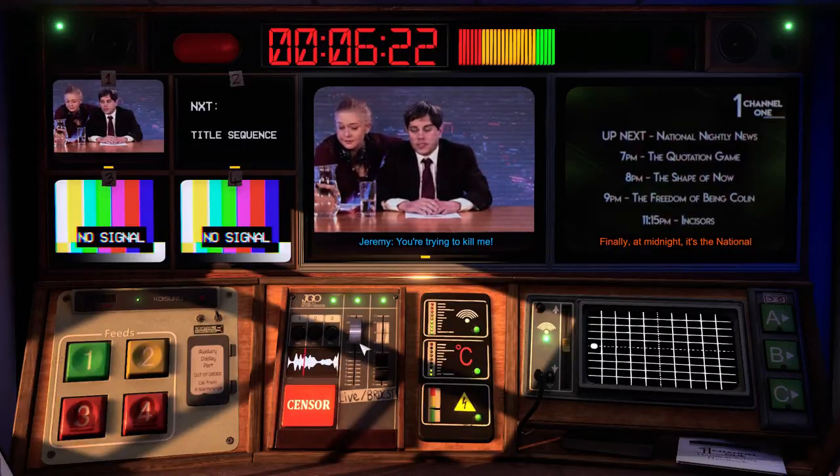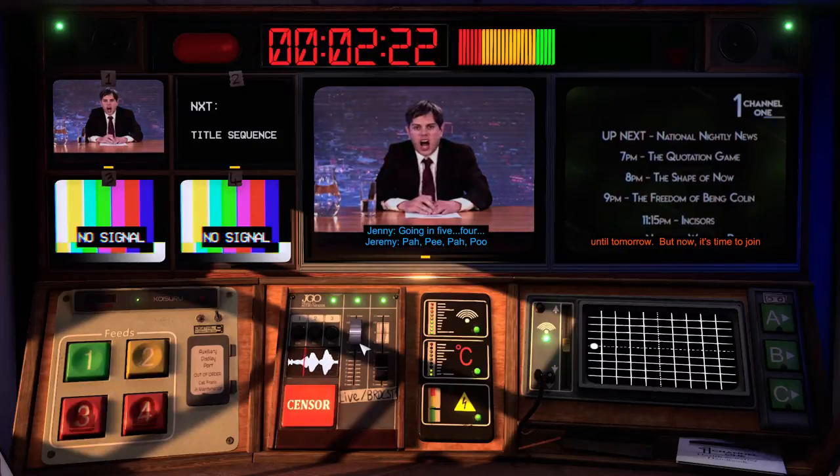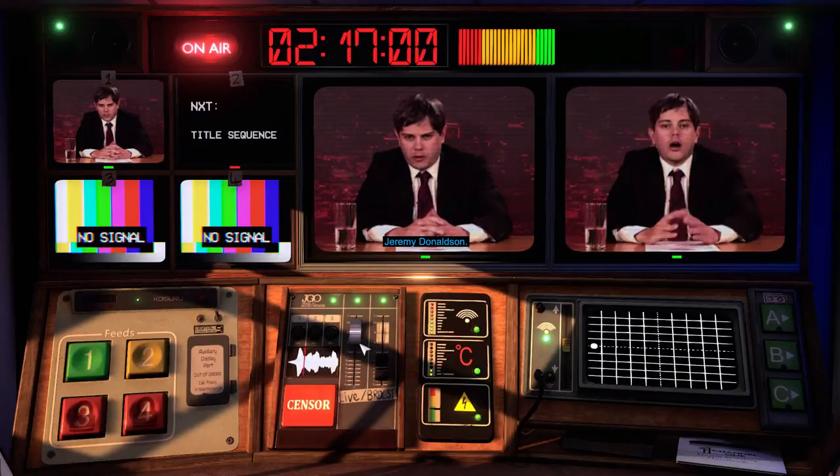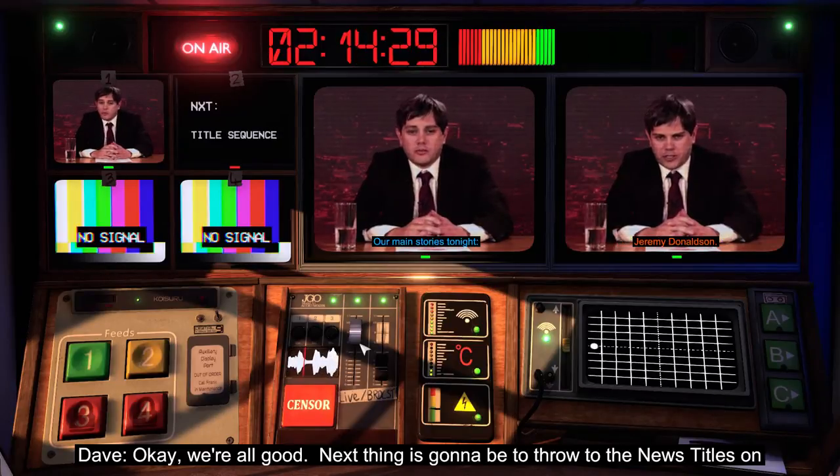It's how I show love. And now, it's time to join Jeremy Donaldson. Good evening, I'm Jeremy Donaldson. Our main story tonight...